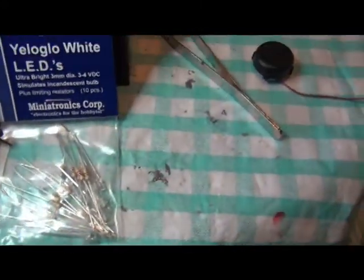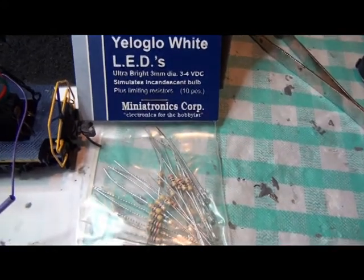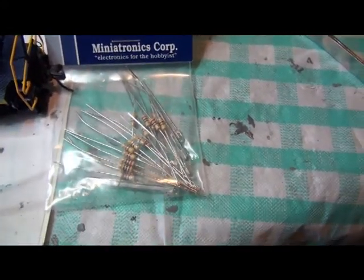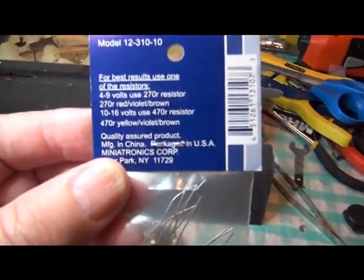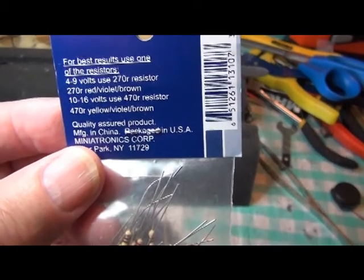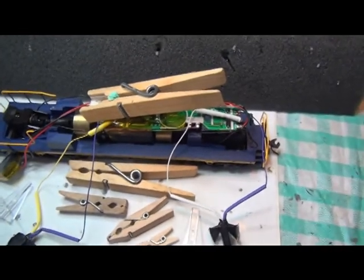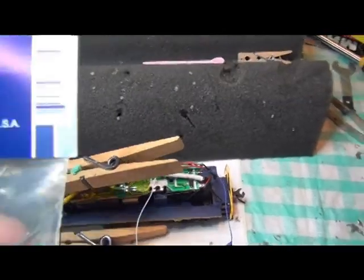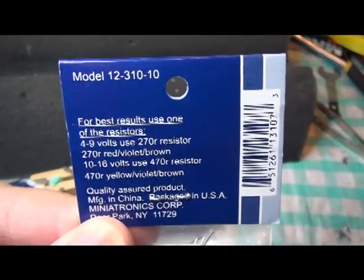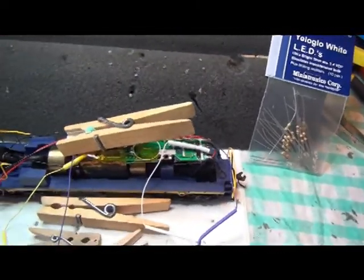The bulbs in there are yellow glow white LEDs by Miniatronics. You get 10 bulbs in this thing — they do have the yellow glow like the old type headlights, and you get two sizes of resistors depending on whether you're going with a six-volt system or between 10 and 16 volts. This is a six-and-a-half volt system; testing the decoder, I know it puts out about six volts. Almost every MRC unit I've worked with does, so I use the 270-ohm resistors and they work out great. You also have the 470s if you're working with a 12-volt system.